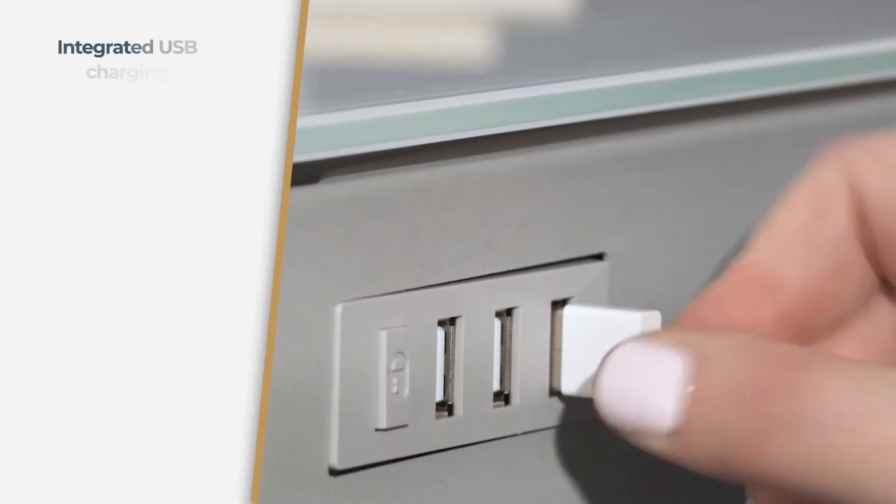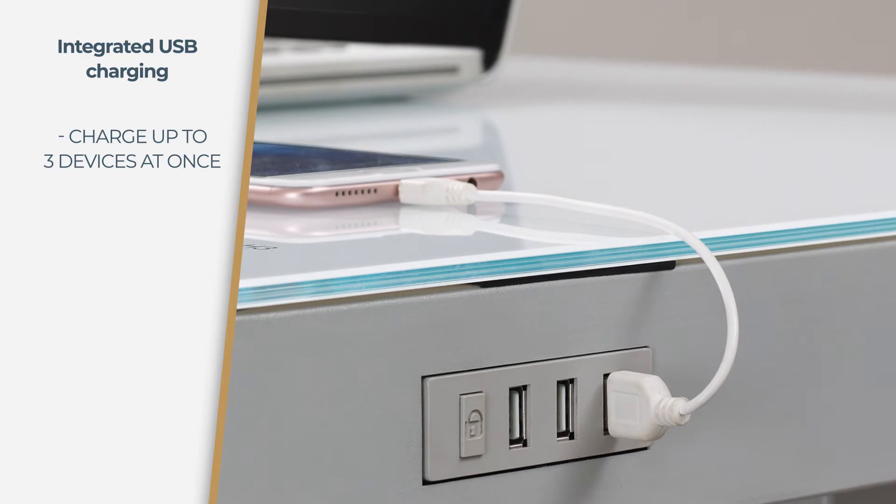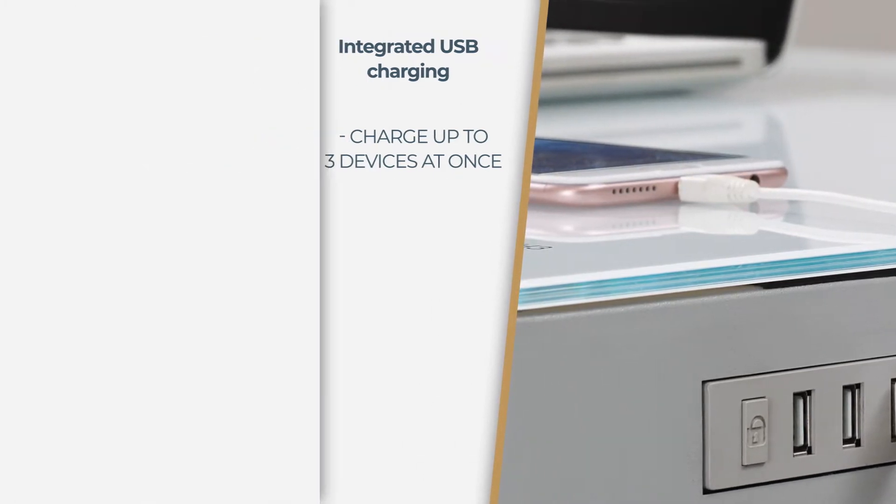Keep devices fully powered with the integrated USB charging station. It includes three USB inputs to charge up to three devices at once at full speed.